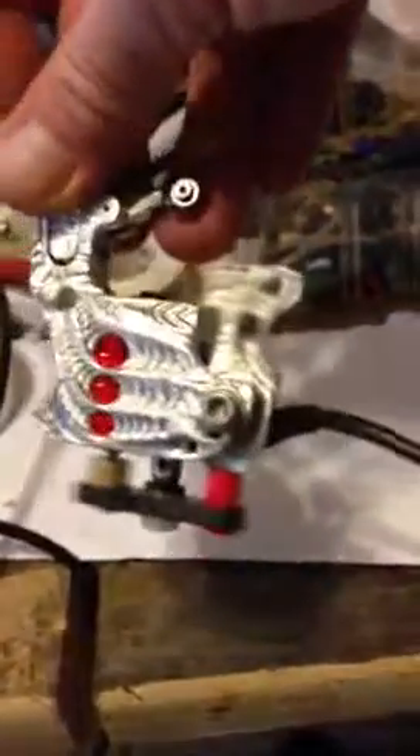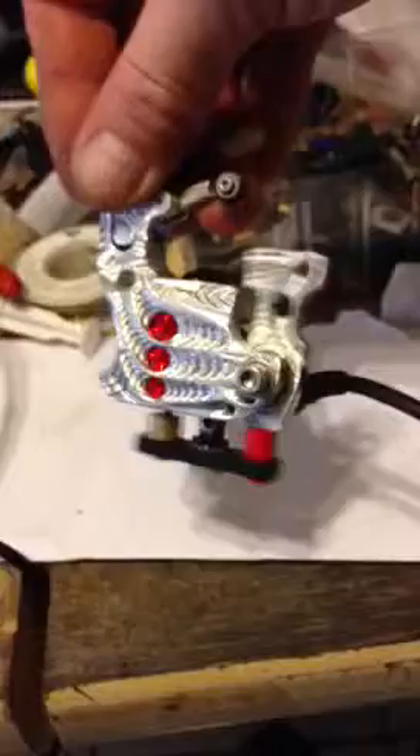It's got the needle bar retainer with a ball bearing in it, a ball bearing in the armature, and a ball bearing in the drive bar — that keeps things friction free and running smooth.